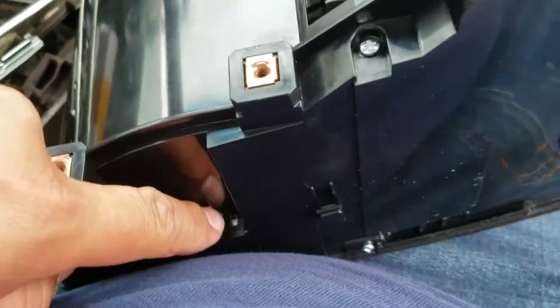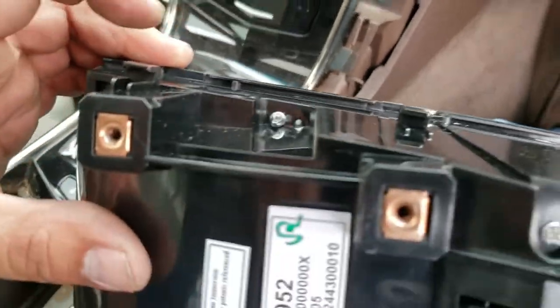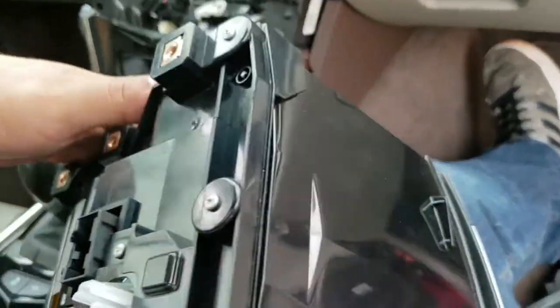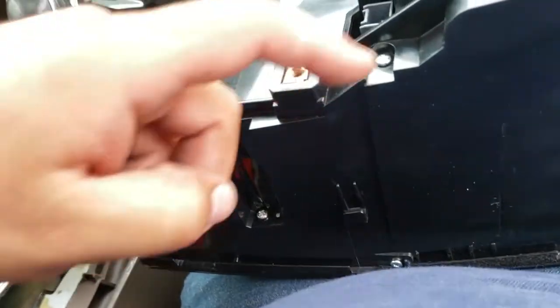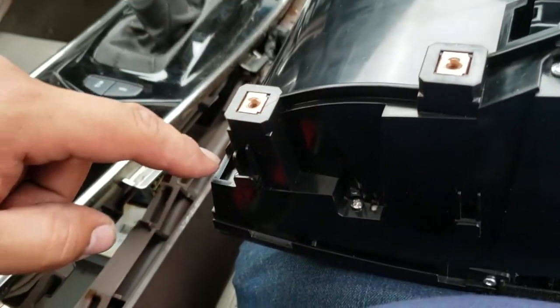It looks like we have a series of screws all over the radio. Looks like 1, 2, 3, 4, 5, 6, 7, 8, 9, 10, 11, 12, 13 screws total.